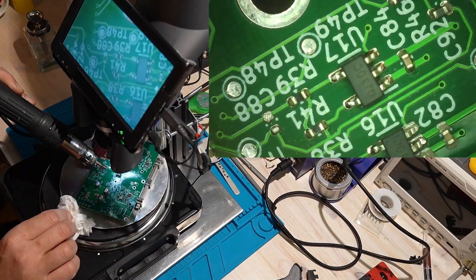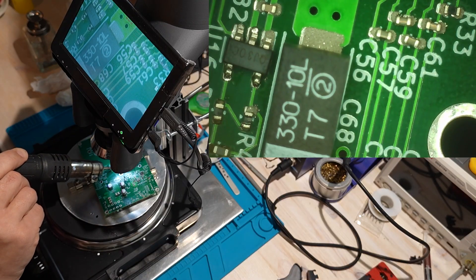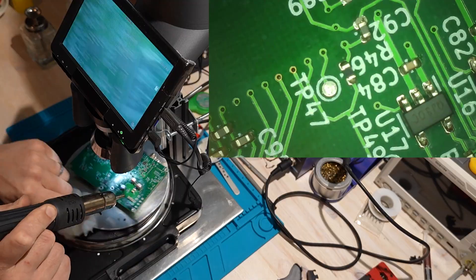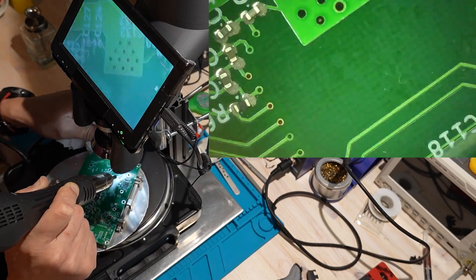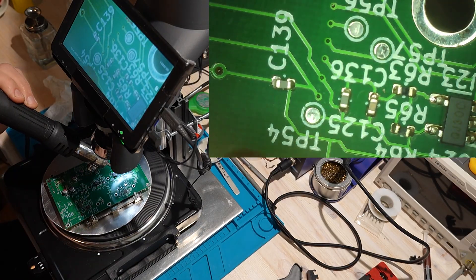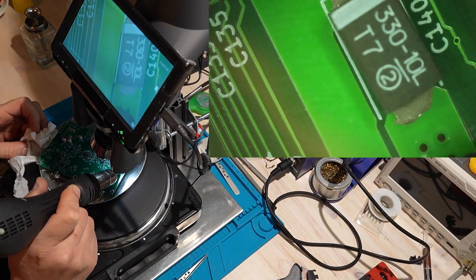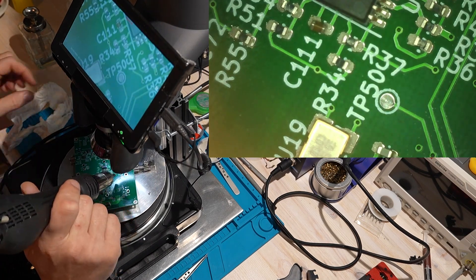I'm using the hot air station at lowest airflow, fine nozzle, around 350 degrees Celsius, going slowly across the board, making sure the paste is fully melted and the SMD parts get pulled into place. Sometimes a resistor or capacitor will stand up, slide around, or two parts will merge together, so I stop and correct each one. This is where you really see why using a stencil is so important — if you have paste everywhere, especially between pads, parts will merge, get pulled to the wrong place, and start attracting each other. When there are a lot of parts, it becomes almost impossible to tell them apart because there are no markings on them.